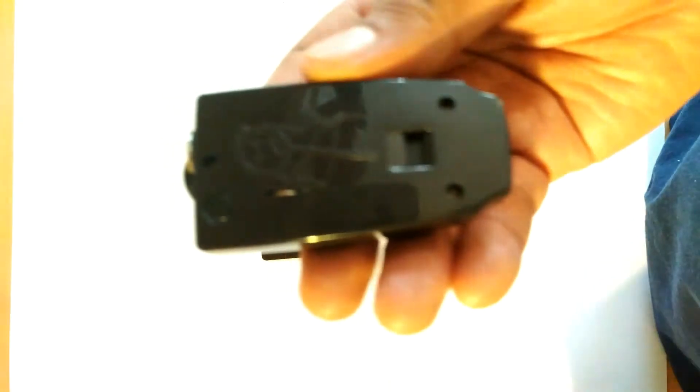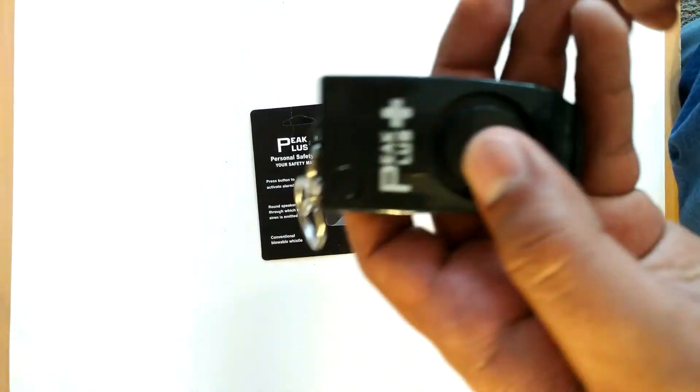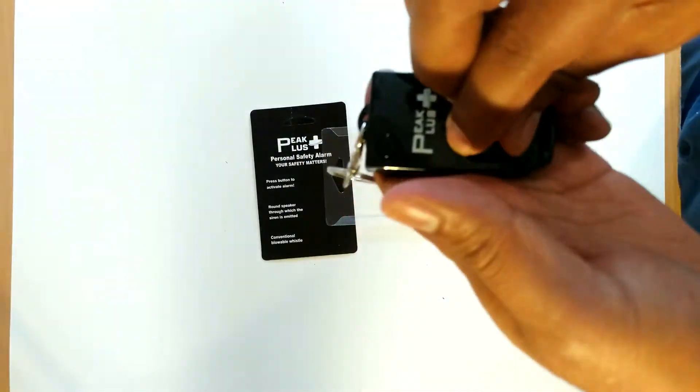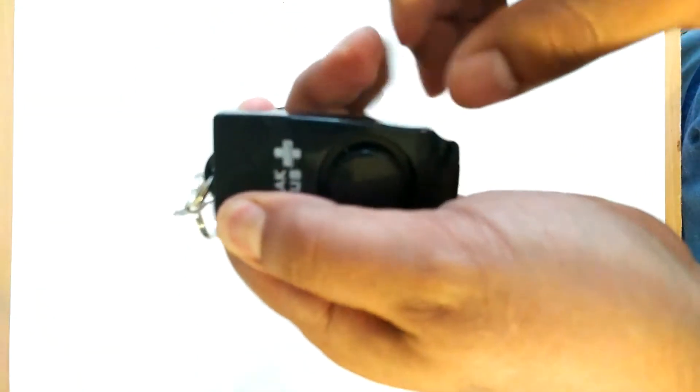I'm about to go ahead and click the activation button and this alarm is going to scream. Go ahead and turn your volume down a little bit and prepare.